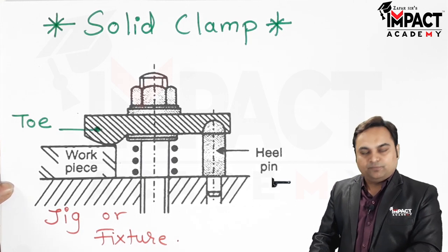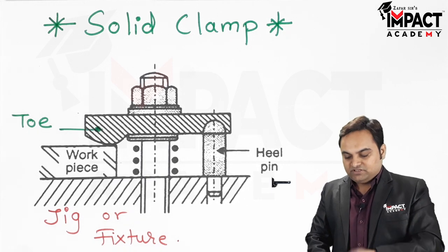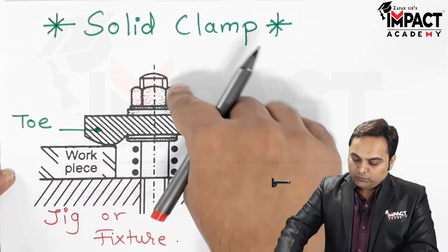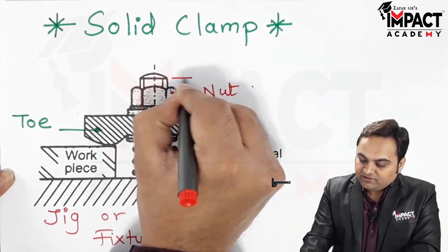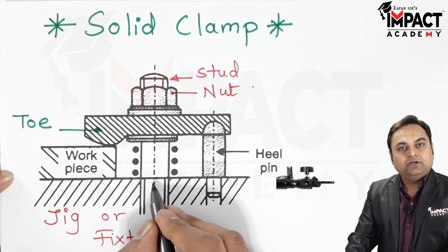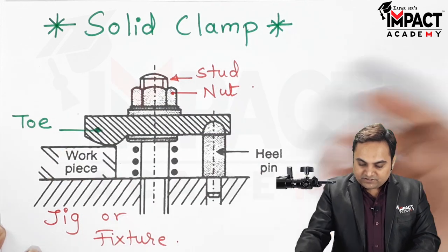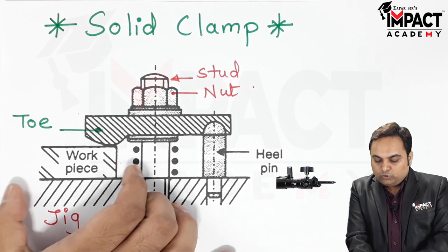We have a jig or fixture body and the workpiece would be located with the help of some kind of locators or support pins. After the workpiece has been located, we have a clamp so we can easily tighten this nut. We are having this screw or stud which is a threaded part. First of all the nut would be loosened, and when it is loosened, this toe or strap would be moved upward.